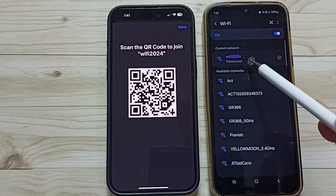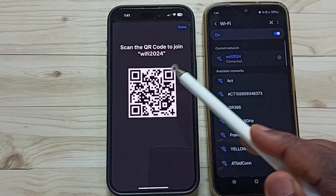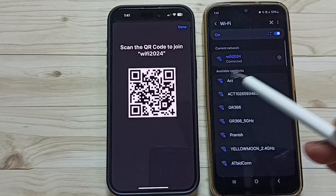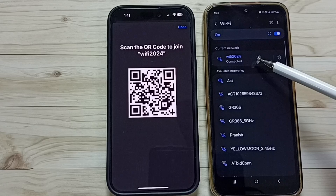Done! This phone has now been connected to the WiFi network 'WiFi 2024'. So this is how you can share a WiFi network connection using a QR code. Give it a try! I hope you enjoyed this video — please subscribe to this channel and like and share the video.